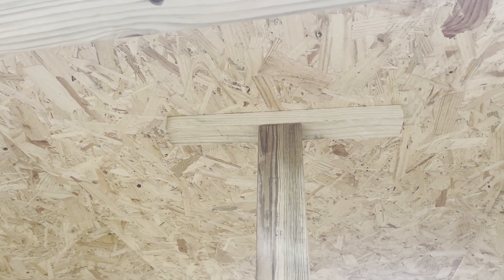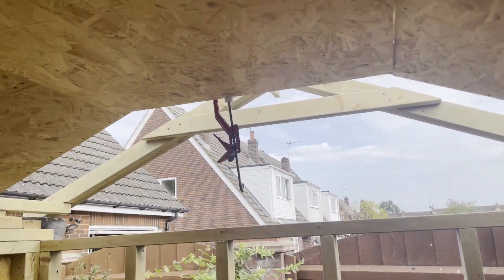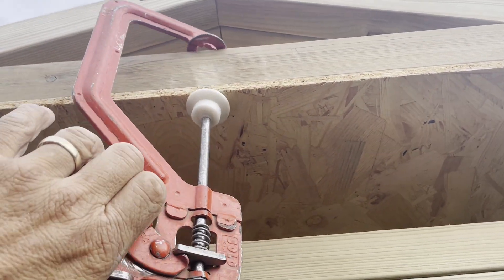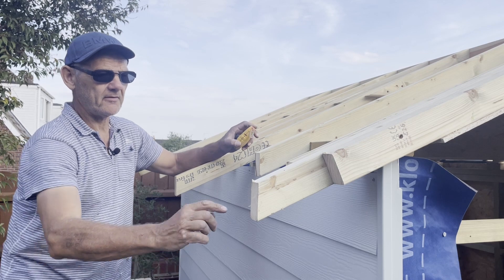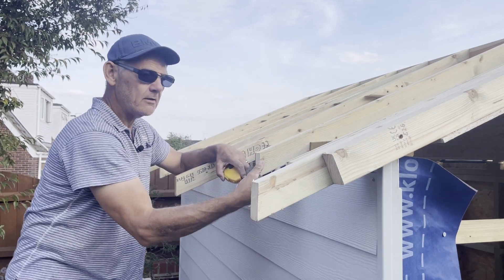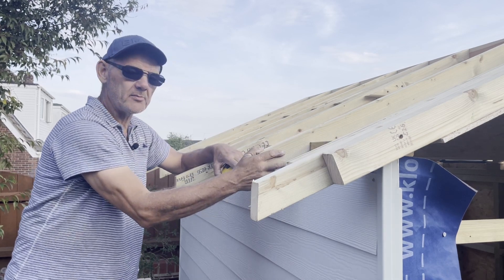I'll prop this piece up, clamp the other end, just going to clamp this bit. Now I can get this centre piece screwed up. I've now got to trim all these rough ends back — I'm going to give it about 4 or 5 inches overhang, cut it back, cut them vertical, and then it will be ready to put the face board on.